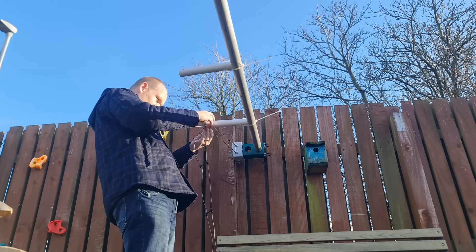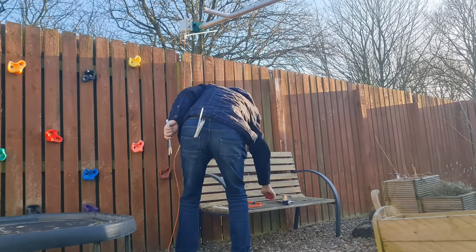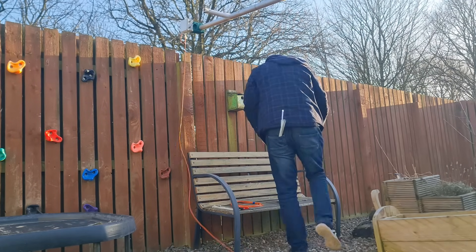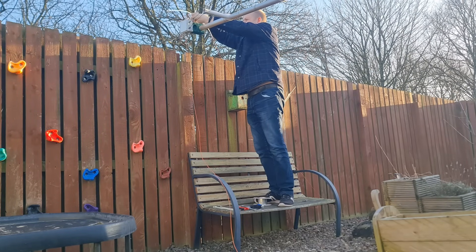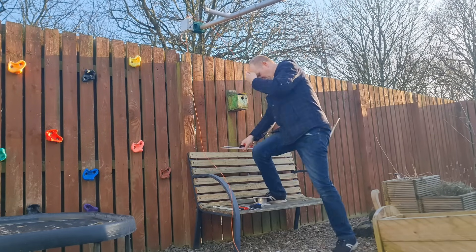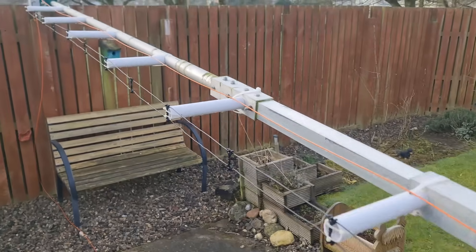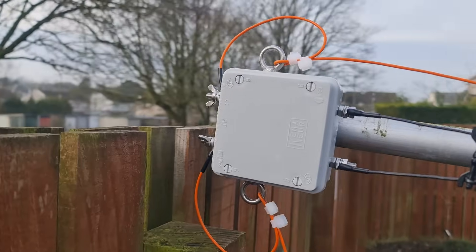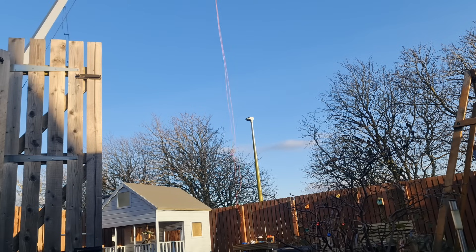I've faced these away from the prevailing wind, so they shouldn't get too much battering. I thought at this point I'd better connect up my antenna wire — so 10 metres on each side. Some big chunky cable ties, a strain relief. Then we can start hoisting.